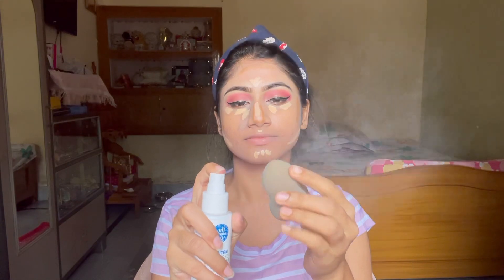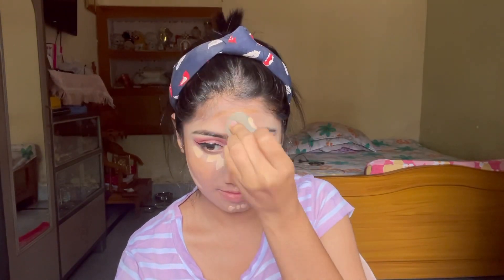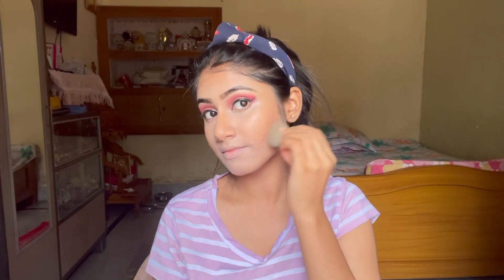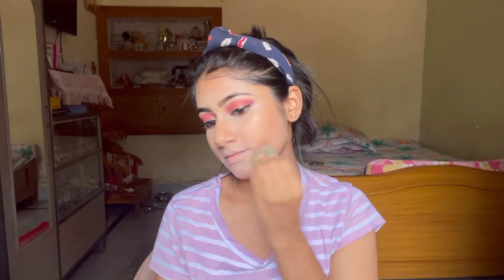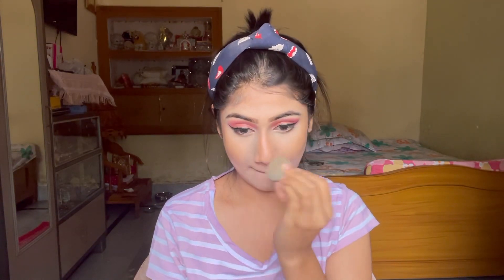Before blending everything, I am applying a little toner to the sponge. If the beauty blender is wet, it will blend much better and not be problematic. So I apply a little toner to it, then blend it into the skin. It will be very good to blend our cream products into the skin properly, because in summer and sweating the cream products can get visible on the face. So focus on blending well, and always try to keep your beauty blender wet.